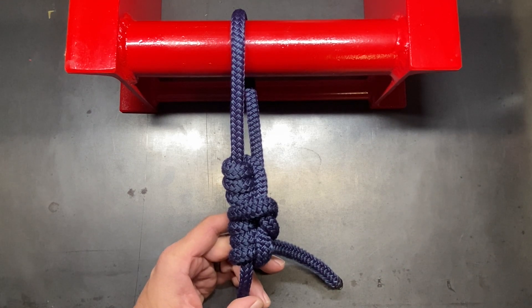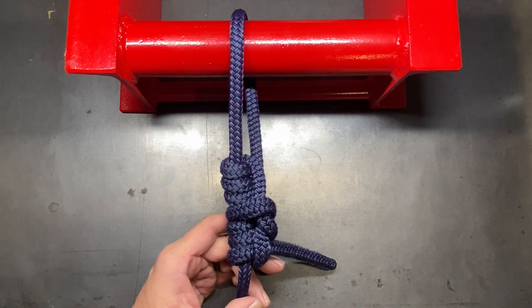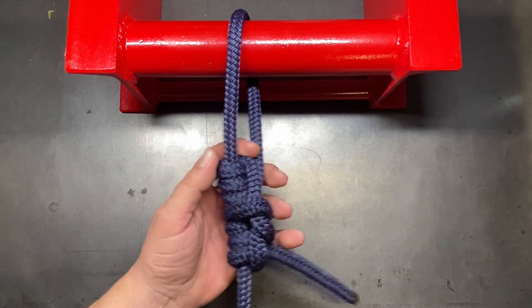This is an adaptation of that loop, but tying it to the end of a rope as opposed to in a loop like you would normally tie the Prusik, thereby making it an adjustable fixed loop knot.